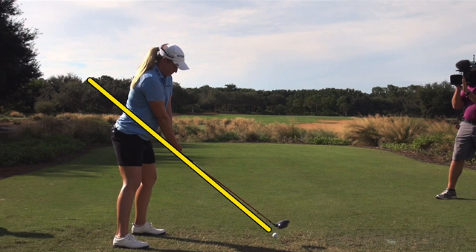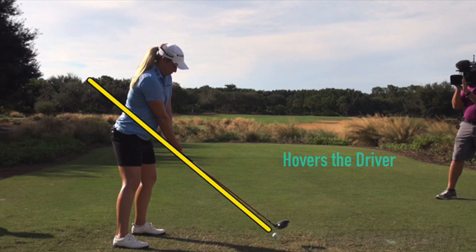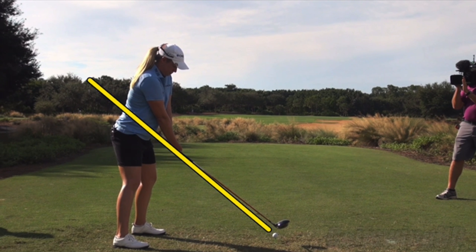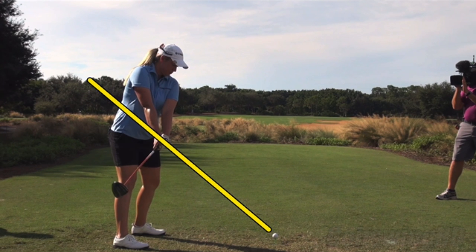With the driver swing, certainly some unique things to her game. She definitely hovers the club, starts it on the ground, lifts it up into the air above the ball, and then brings it back. Certainly unique. Very strong grip, and then she really rotates through to hold that face open on the way through. As it starts back with a strong grip, we can see right away just how closed that club face is — twisting the face in and under the plane, and down to the ground.